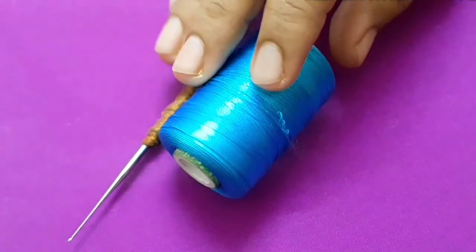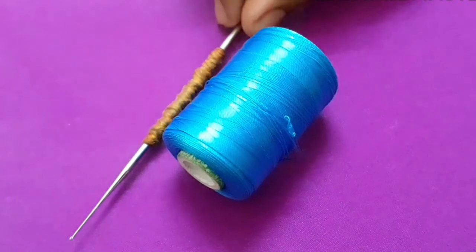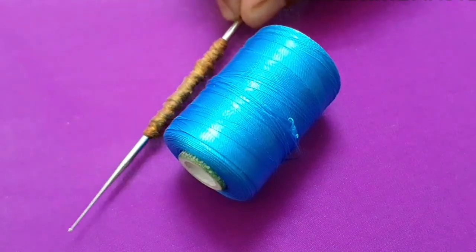First, we will see the flat load. We will try this flat load. The needle used in threadwork is Thulli brand number 13. Now we will see this stitch.